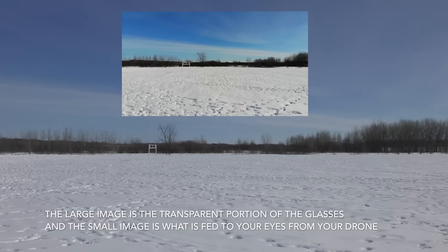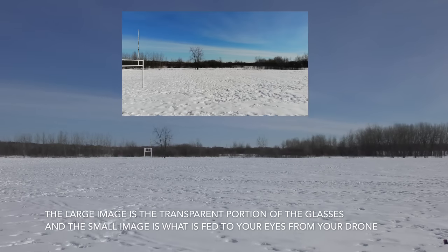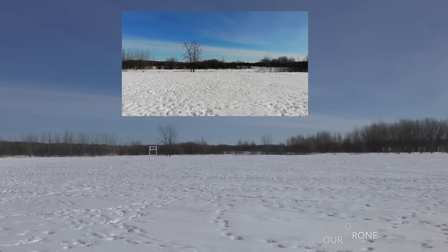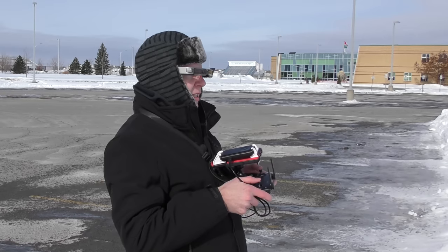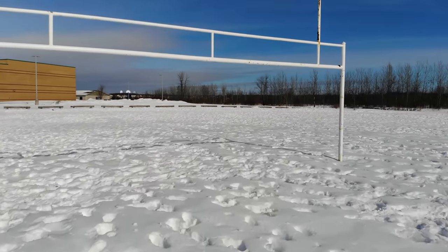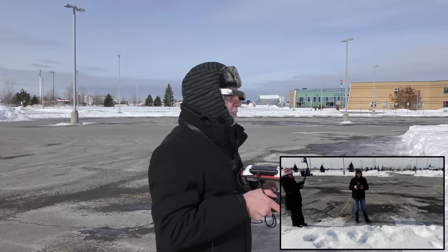That's pretty much what it looks like — and you can actually see right through the image. As I see what the drone sees, I can also see through that image. It's so cool that I'm going to fly through some goal posts, because I can actually see them quite well. I'm moving towards the goal posts and — there we go, going through nice and slow, coming out the other side. I'll bring this back for a landing.